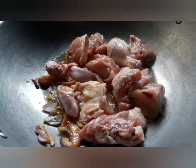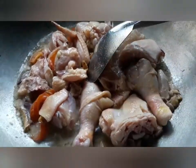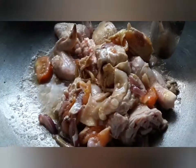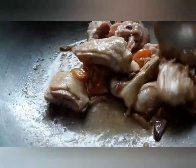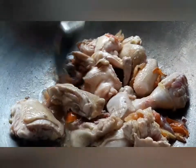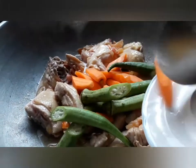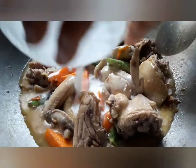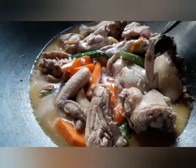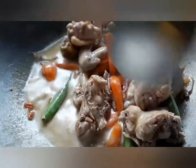Then I added fish sauce or patis. This is to blend the ingredients to come up with the desired aromatic smell. Then add the coconut milk and simmer.